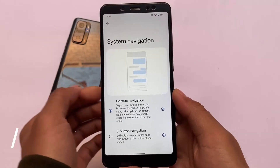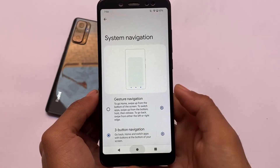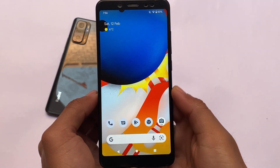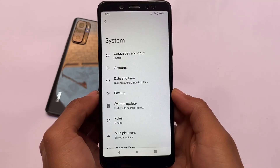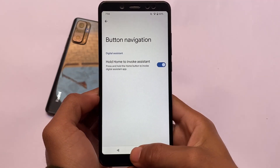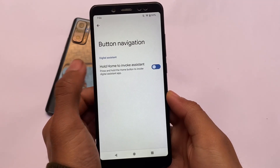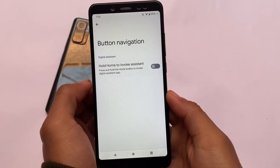Another change in Android 13 Developer Preview One is in the three-button navigation or gesture navigation. If you hold the center button in three-button navigation, you'll notice there's no Google Assistant prompt. You can now disable Google Assistant, which is very useful for users who don't use it much. Going into Settings, under three-button navigation, you have the option to enable or disable Google Assistant — a very good addition.